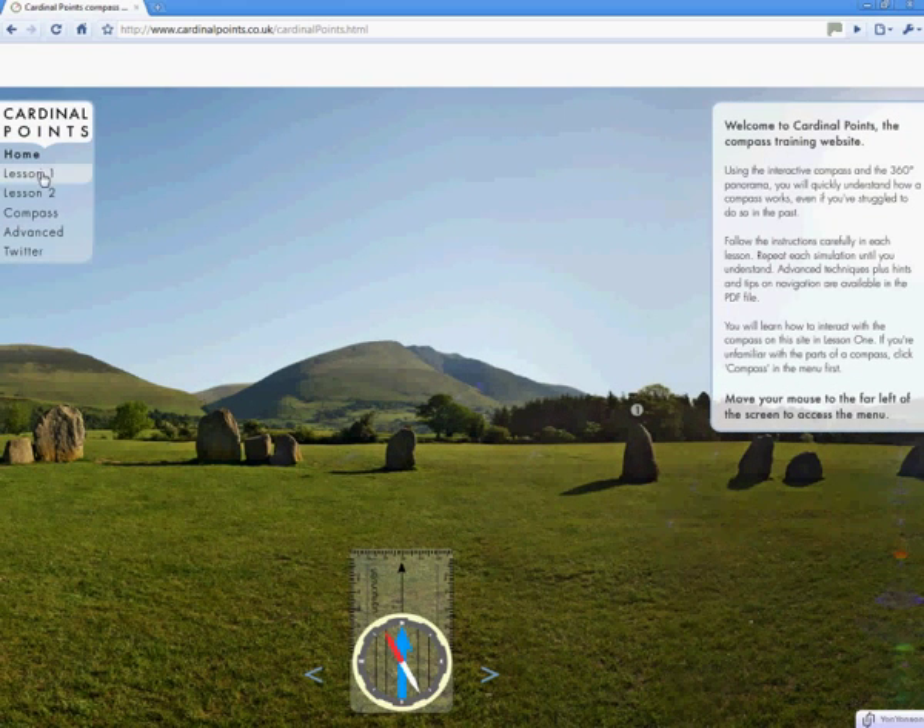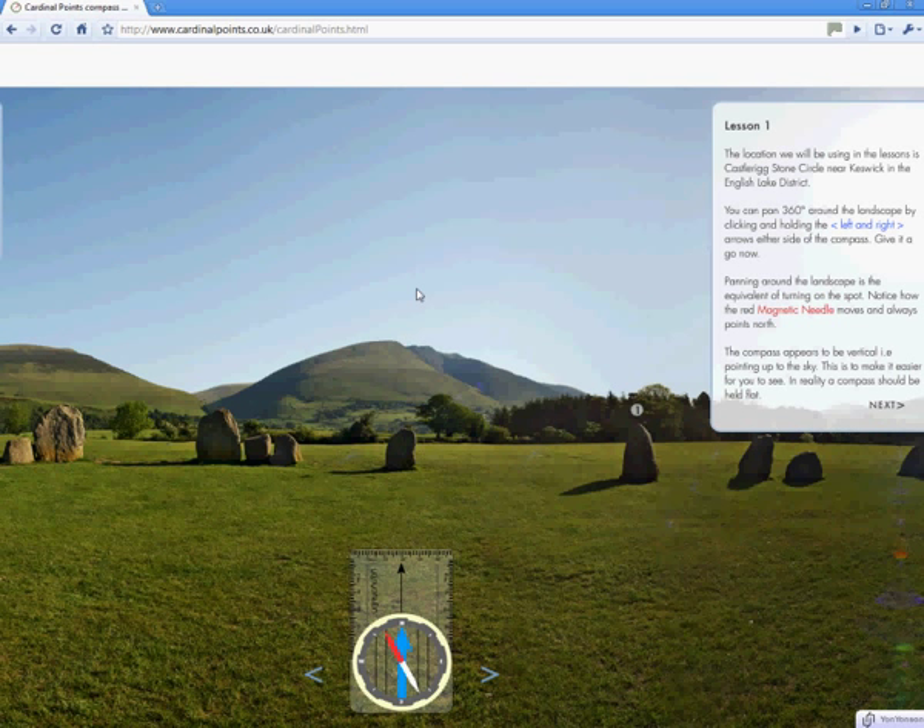Click on Lesson 1 in the menu. In Lesson 1 we are going to take a bearing from a feature in the landscape and then find it on the map. So what does this mean and how is it useful? Imagine you are in the countryside. You are not lost. You know exactly where you are and you have your map and compass with you. But you want to identify something in the distance — perhaps a mountain, or in this case one of the stones.